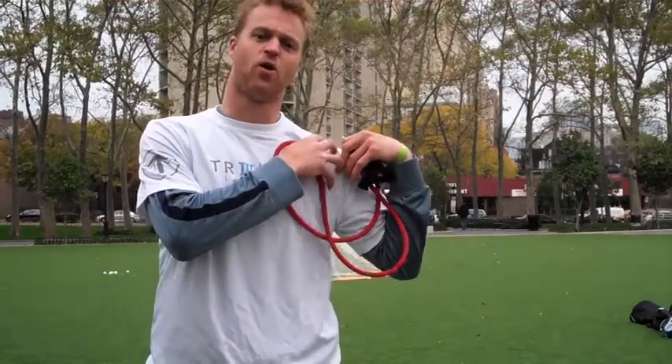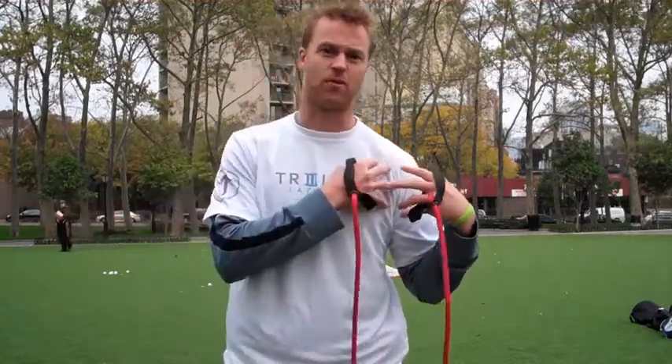In lacrosse, there's a lot of hitting, a lot of cross-checking, a lot of pounding on the shoulders. We want to keep those shoulders nice and stable so we don't have any separations. I'm going to show you three exercises that I do to keep my shoulders stable.